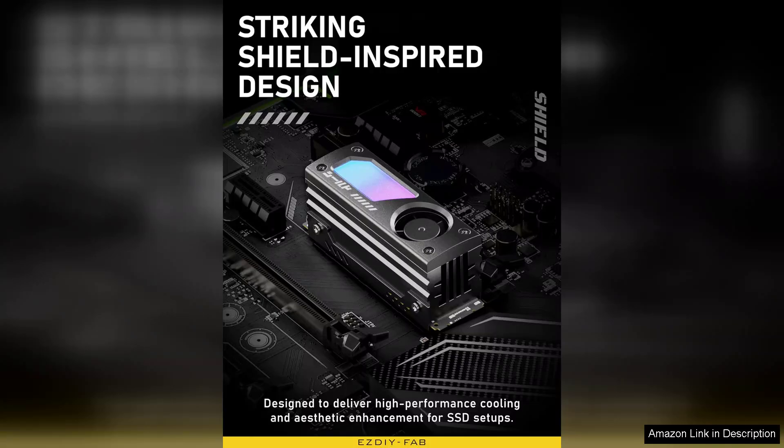Constructed from high-quality aluminum, the heatsink not only looks sleek, but also dissipates heat efficiently.